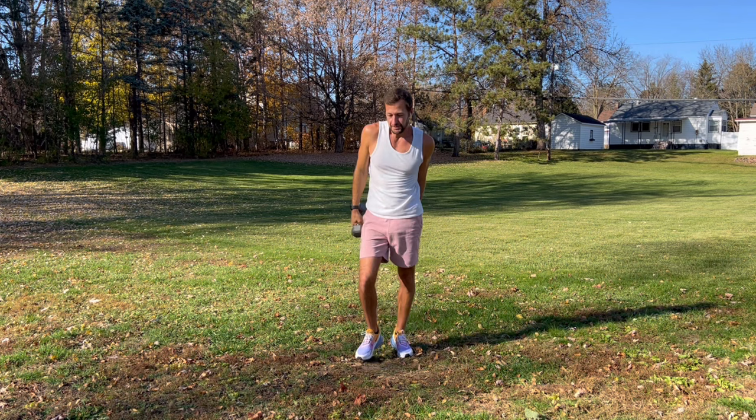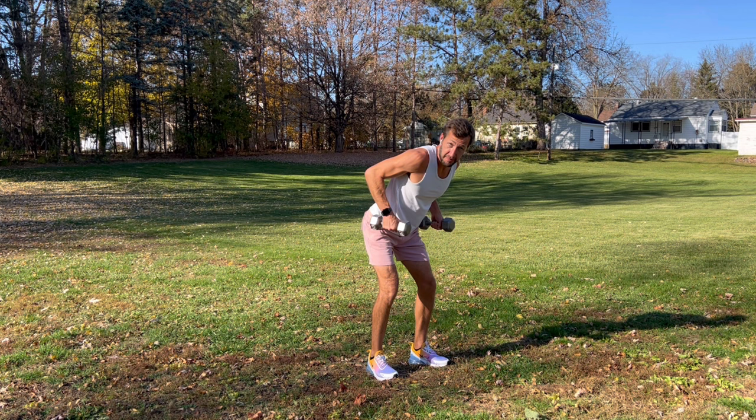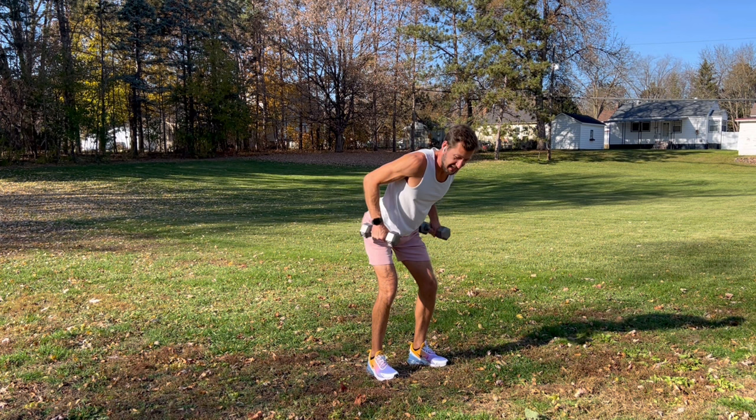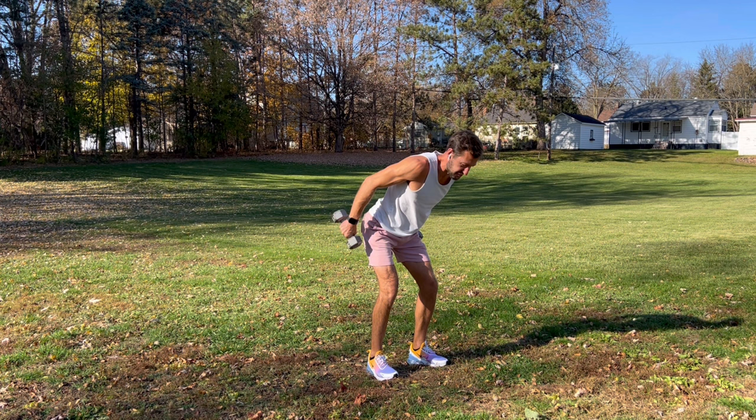Keep it going, nice and slow, nice and controlled today. Bend down, elbows up — kickbacks for the back of your arms, the triceps. Keep your elbows up above your hips, you're gonna kick it back, nice and controlled. This one's very isolated — try not to swing the weights. Nice deep breath, inhale, exhale, feeling the back of your arms.